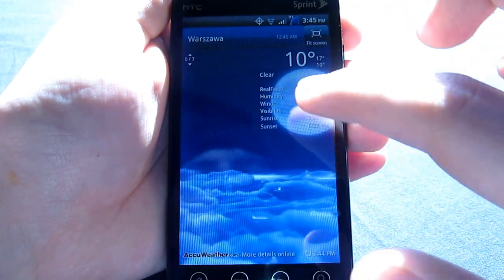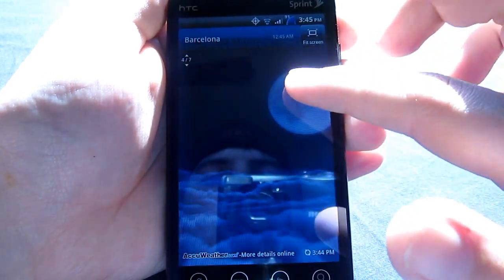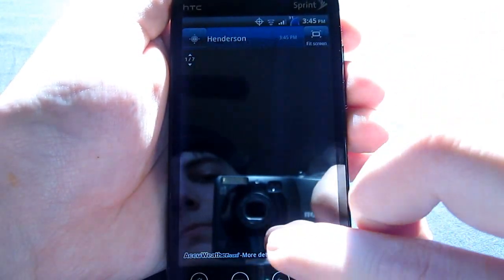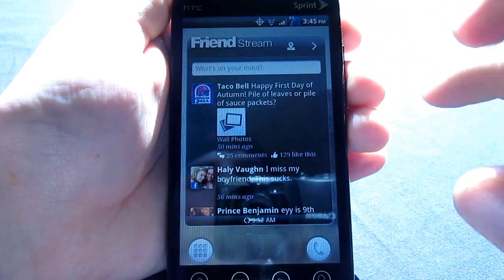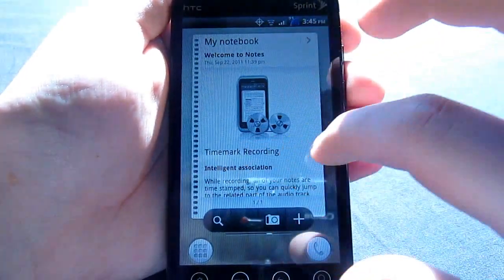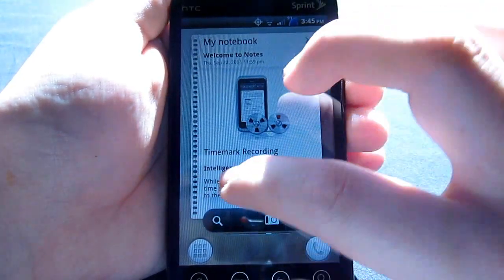You can see these weird names up at the top, which I don't really understand, but I guess those are different cities. Anyways, it still has those animations and the sound within the widget — the clock weather widget.